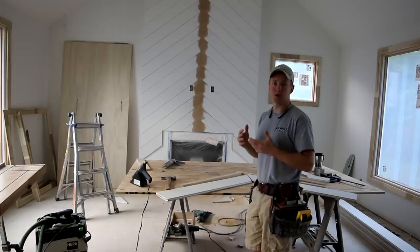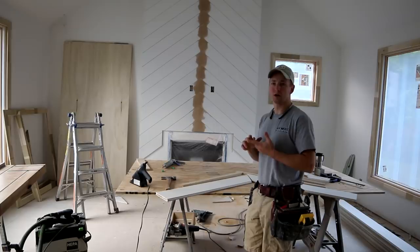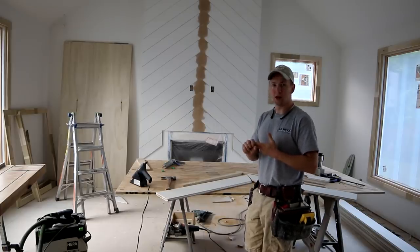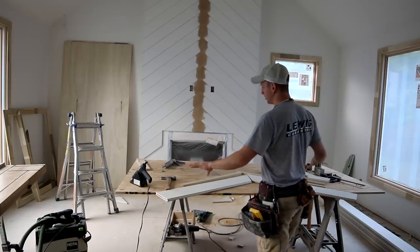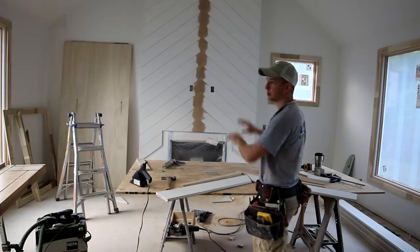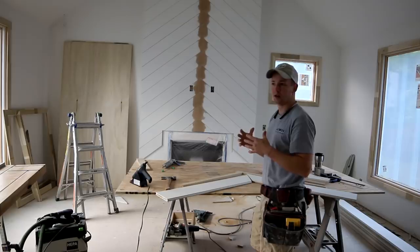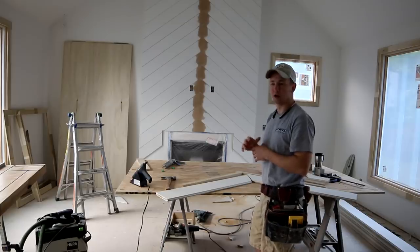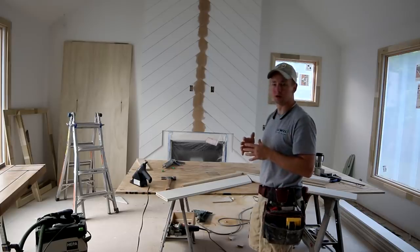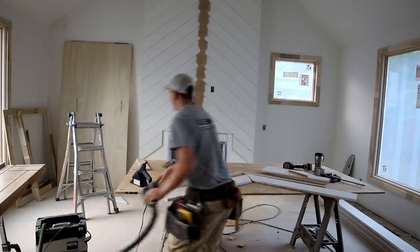I could have also used biscuits and regular PVA yellow glue — that would have worked well too — but I would have needed a pinch dog for clamping force and it would have taken longer with exposed nail holes. I went the Hyper route because I could essentially stick the pieces together, do about five sets, nail them on the wall, come back down, and the cure is pretty much instantly strong enough to go to work.